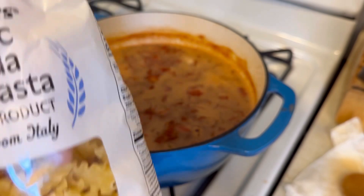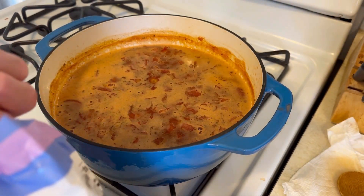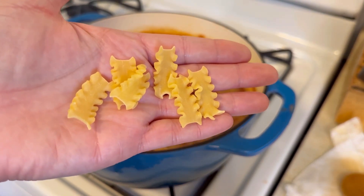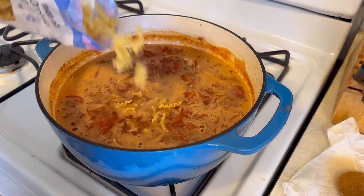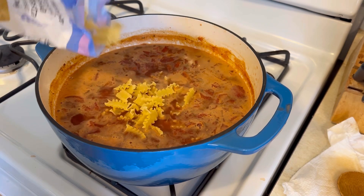I use this mafalda pasta — it looks like tiny little lasagna noodles. You can certainly use some lasagna and just break it into pieces, but I thought this was so much cuter and fun, and it worked so well. I got this at Trader Joe's but I've also seen it at my local grocery store.